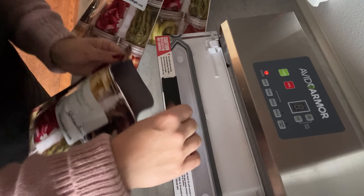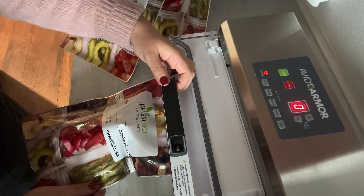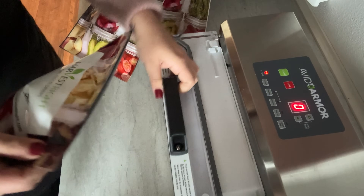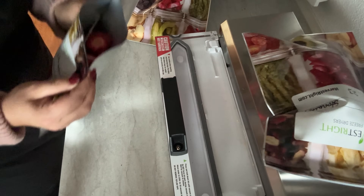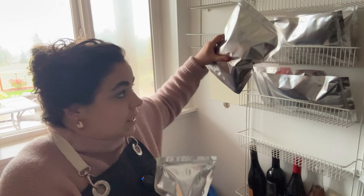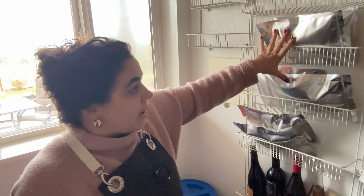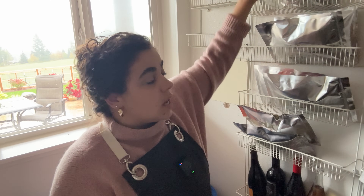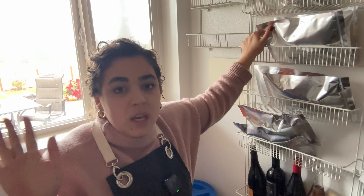I'm sealing the tops of these Mylar bags with my vacuum sealer — not vacuum sealing them, just sealing them to keep them fresh. All of these are going to my nephews for Christmas. If you're interested in a freeze dryer, they have a Black Friday sale the whole month of November and I'll link that down below. My stash for the nephews: four bags of freeze-dried apples, two bags of strawberries, one bag of plums, and I have a couple of trays of bananas in the freezer ready to go.